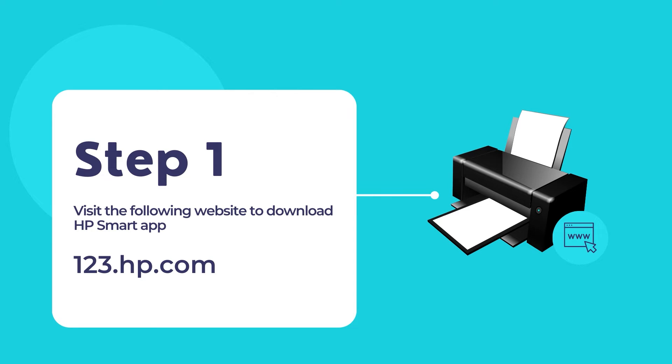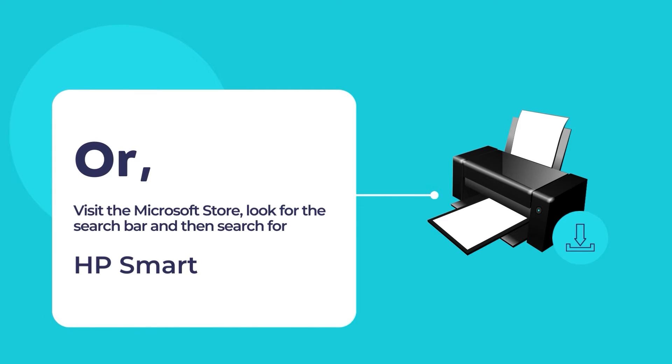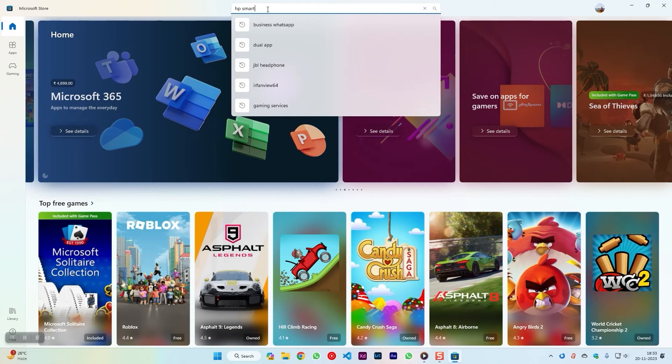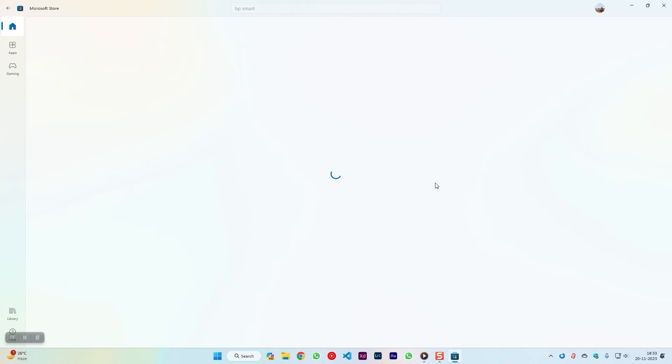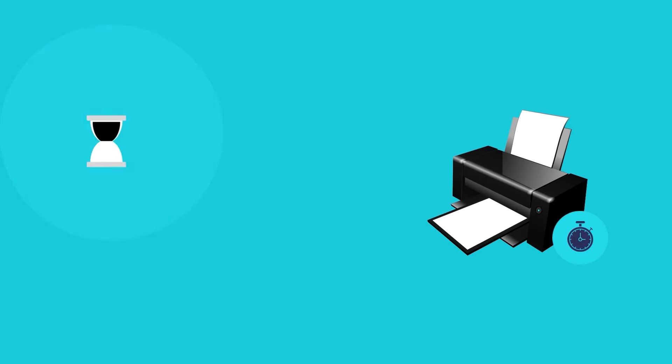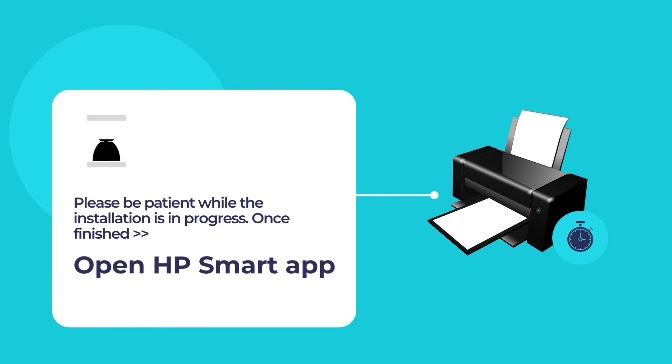You may also visit the Microsoft Store to install the HP Smart app. To do so, open the Microsoft Store app and use the search tool to search for HP Smart. Click on the HP Smart app and then click on the blue Install button. Please wait while the installation is in progress. Once the installation is finished, open the HP Smart app.